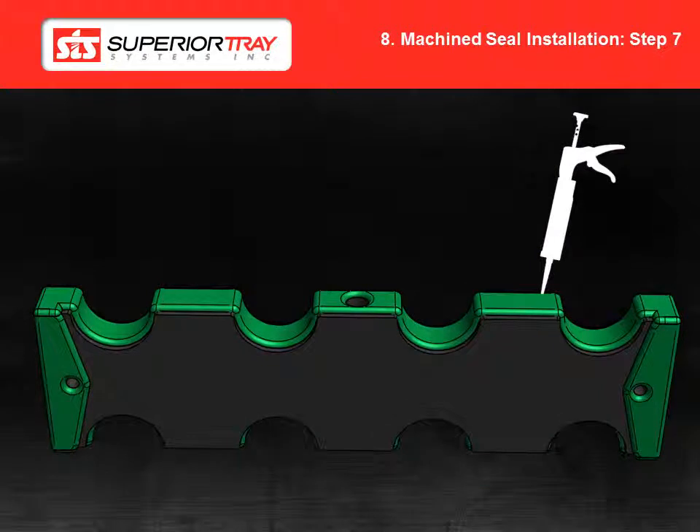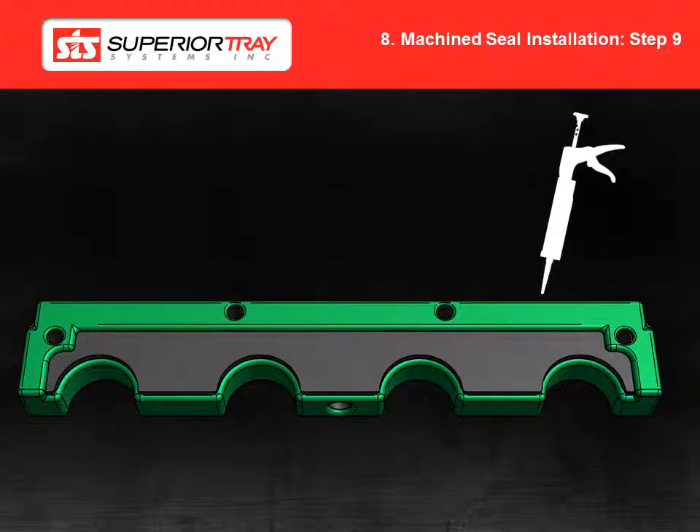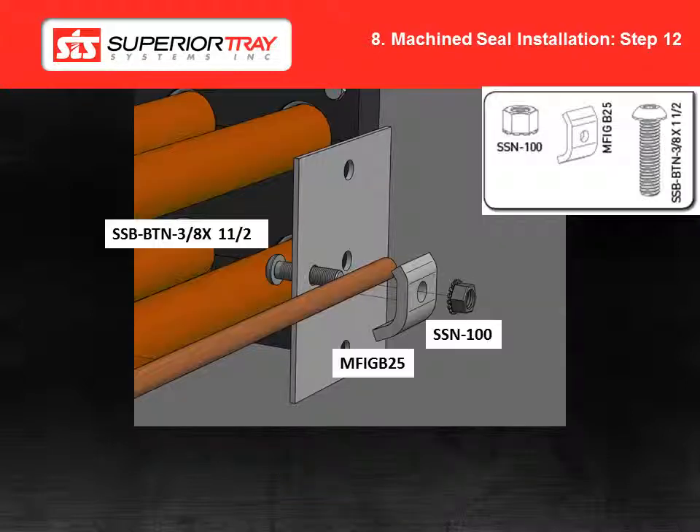Step 7: Apply butyl sealant to the cable holes as per the image shown and lay the cables in their appropriate spaces. Step 8: Repeat steps 5, 6 and 7 for a three tier system. Step 9: Apply butyl sealant to the top block as per the image shown. Step 10: Seal the top block to the plate and cables. Install the seal blocks using the hardware shown. Step 11: Install the compression bolt if applicable and let the sealant dry for 24 hours in a dry environment before energizing the system. Step 12: Install the ground cable.